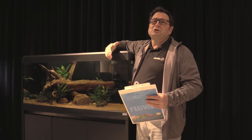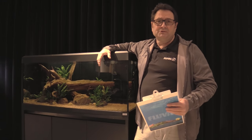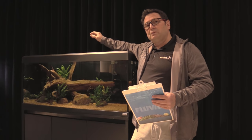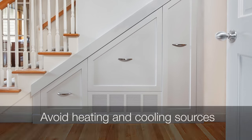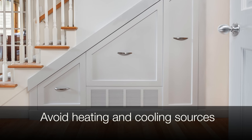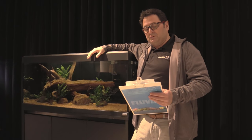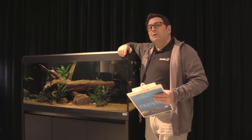You also want to take temperature influence out of the situation. Locate your tank not in proximity to a heating or ventilation duct where cool air is coming out, or near a radiator. Keep your aquarium away from any heat or cooling sources as well.